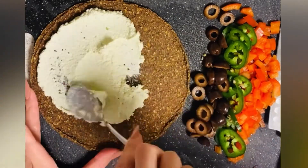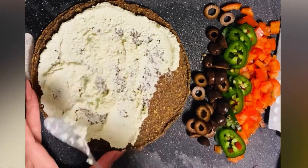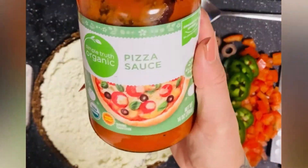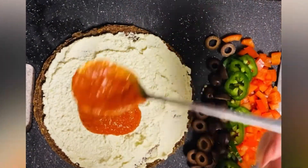And we're just gonna spread the cashew cheese on top. In case you're curious, the cashew cheese is pre-soaked cashews, garlic powder, sea salt, lemon juice, and I added green onion which is optional.